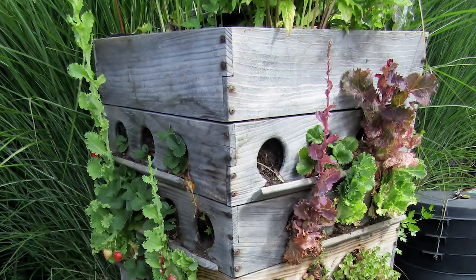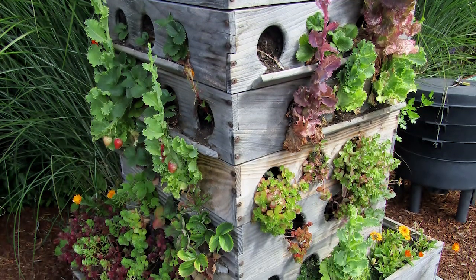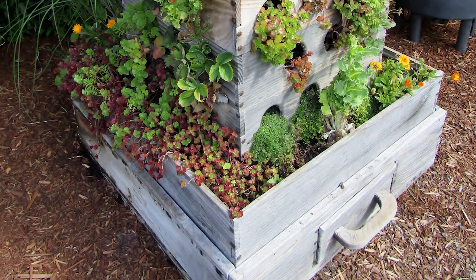Number twenty: side holes in a box garden for cascading plants. If you add a few side holes into your raised box garden, you can have plants that will beautifully cascade down the sides. What a gorgeous idea.